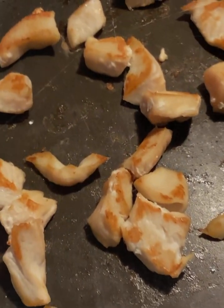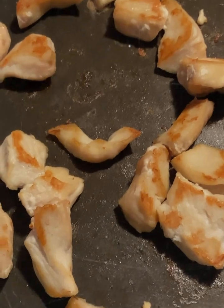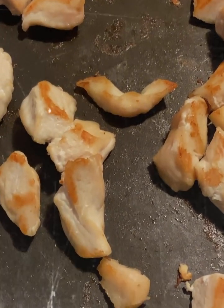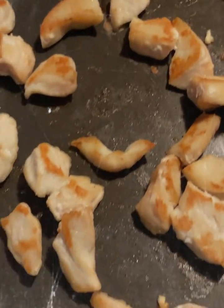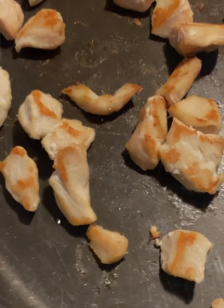Listen to that sizzle. That sounds good, just that. So I want you to get it brown like that.